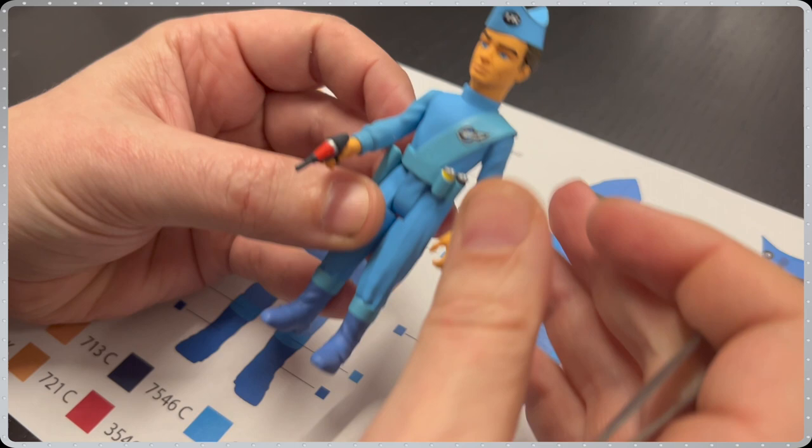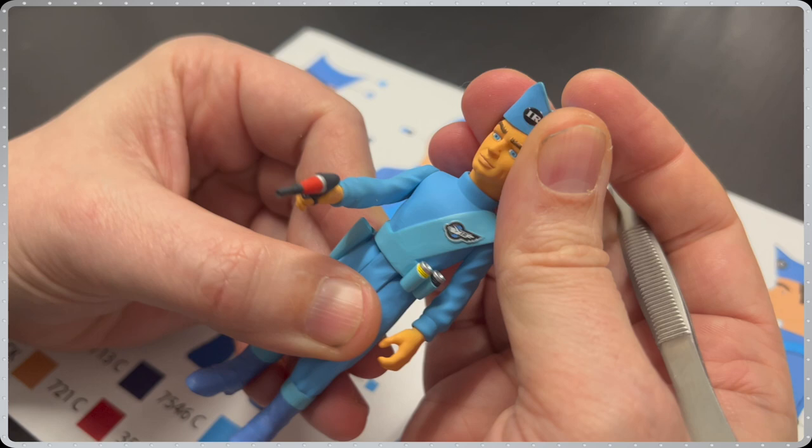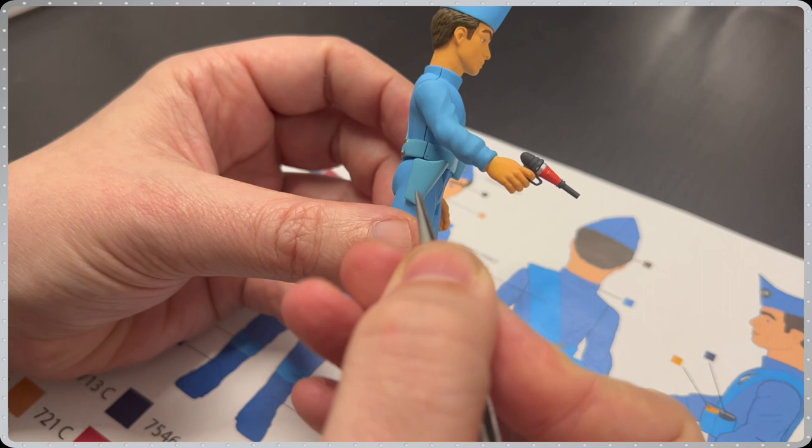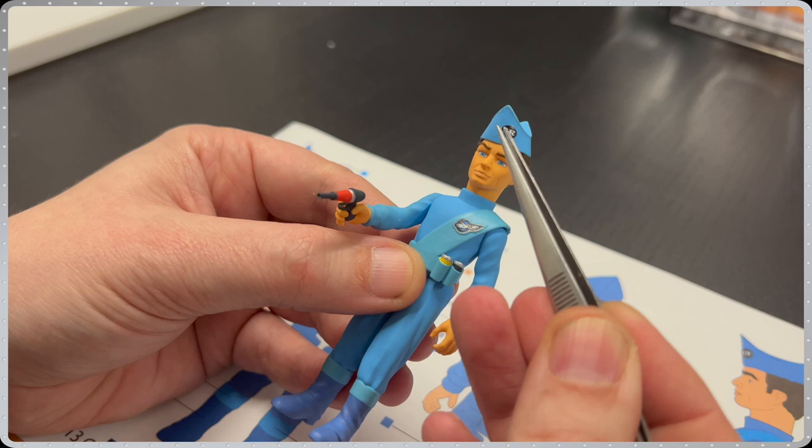Next up from Thunderbirds is Scott Tracy, showing the standard 5 points of articulation, such as the arms, legs and head. Just like the Troy Tempest figure, Scott's holster is moulded in a soft PVC, which also allows you to draw and holster the sidearm. Not forgetting his iconic International Rescue logos, which are both tampo printed onto his sash and hat.